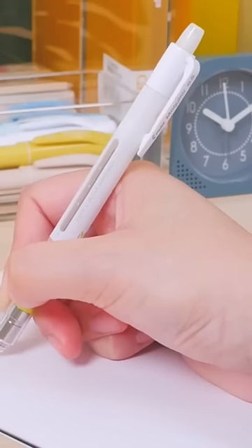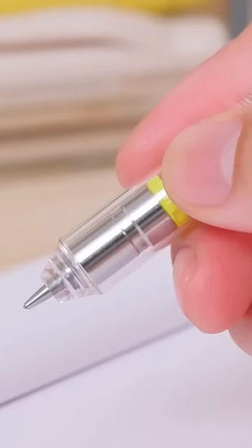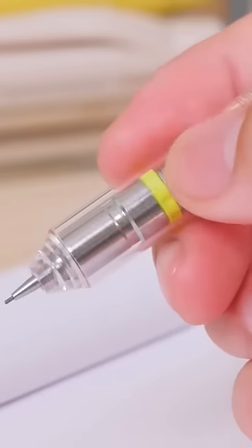The Mogulair is a shaker pencil too. You don't have to move your hand to extend the lead — just shake the pencil up and down.